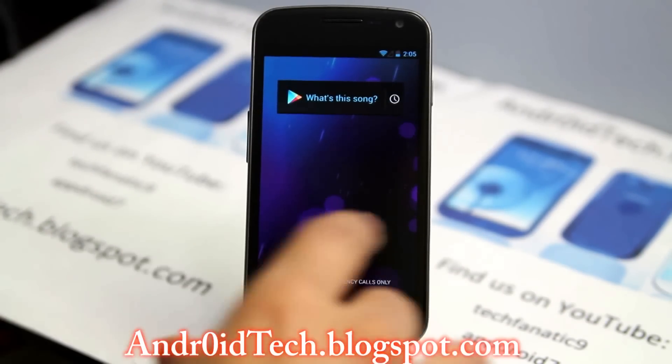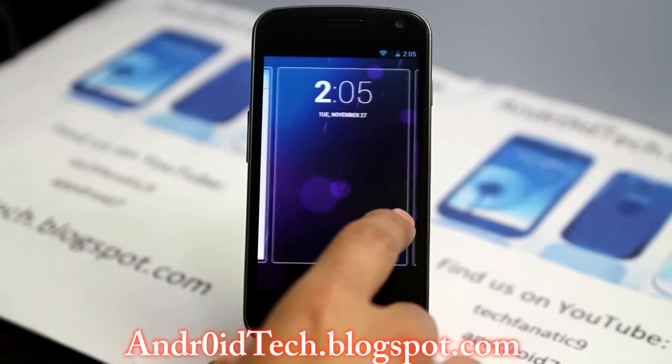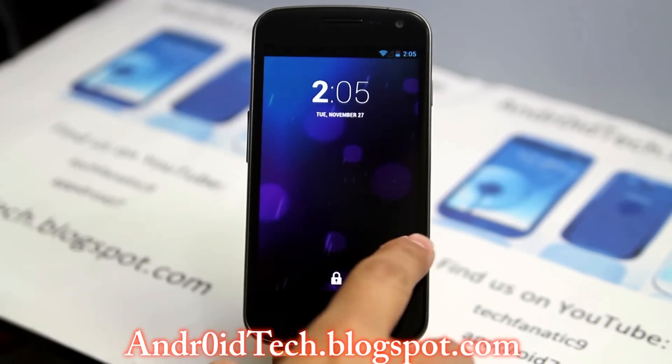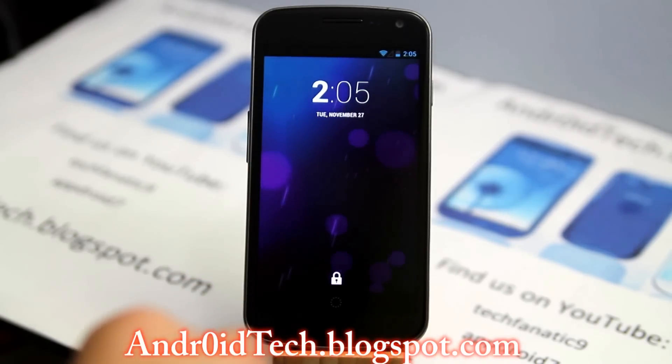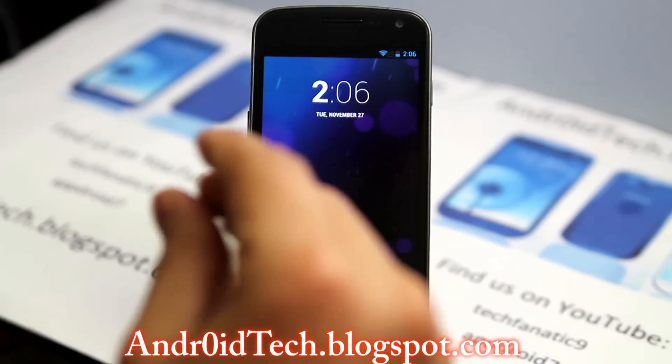widgets you would like to use in quick access. Like if you have a texter or a business person who would like to have their email or text messaging widgets quickly accessible, you can do that by putting them in there. So that's the new lock screen from Google, and I consider it a big upgrade.